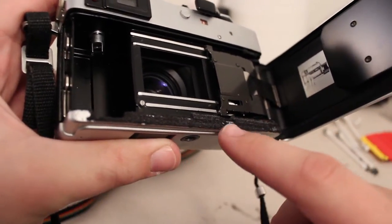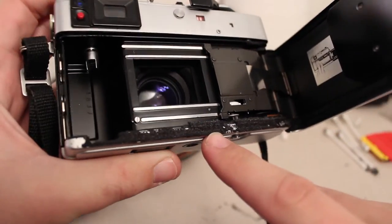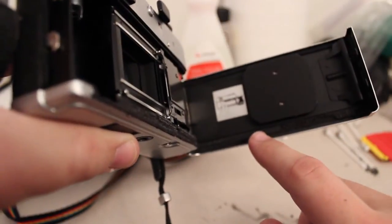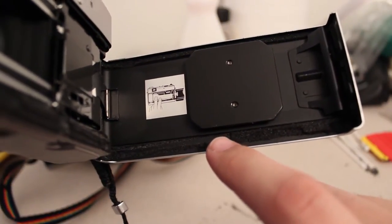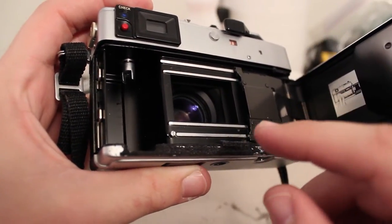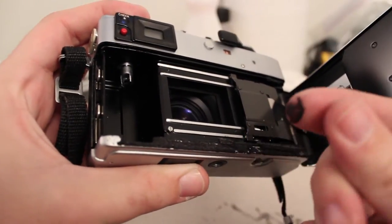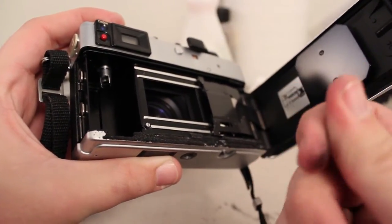There's all this black stuff right here — this was the foam light seal. It used to exist right there in the camera but it's deteriorated, come off, and it's just a mess. It turns into sort of a sticky goo — it's really sticky and gross.